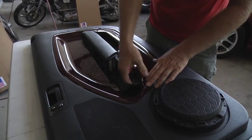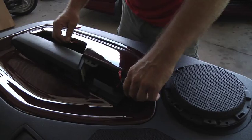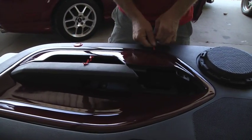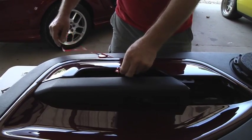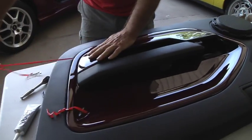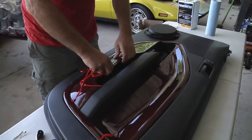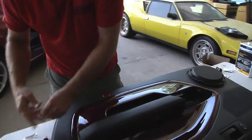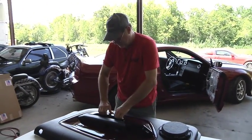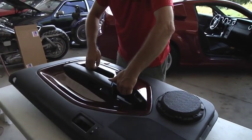Then you just work a section at a time in one continuous motion, and the bottom of this piece is now fastened. This makes it easy to do the rest because it's now holding in place. See how strong this stuff is — I'm lifting this whole panel up with nothing more than my fingertips and that quarter-inch tape. It's good stuff.